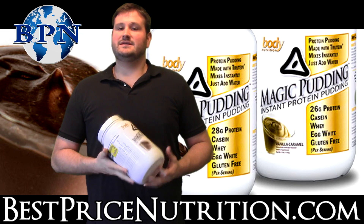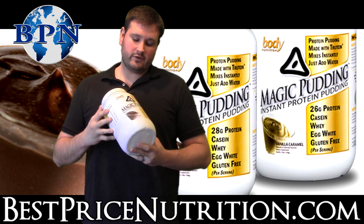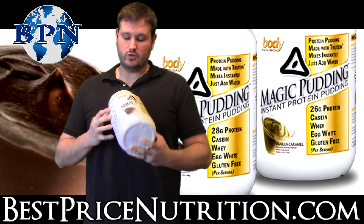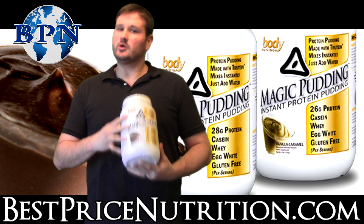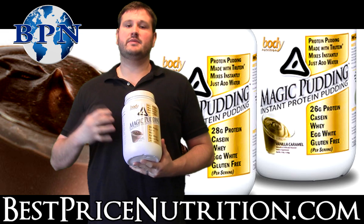Hello everybody, this is Glen with Best Price Nutrition. Today I'm going to give you an overview on the new Body Nutrition Magic Pudding. Now just to give you a little background, this is the same company that makes Churteen.